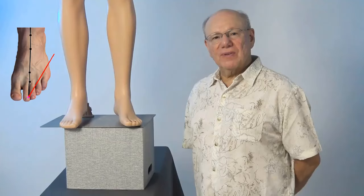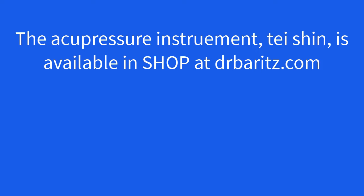Now find and activate Stomach 45 on your other foot. Here we go.